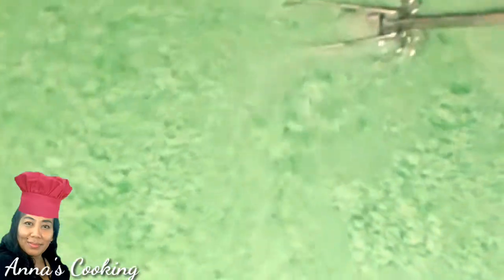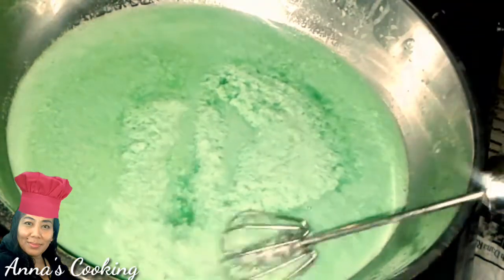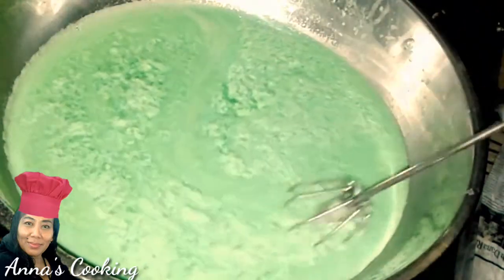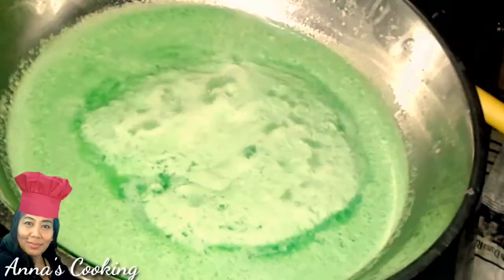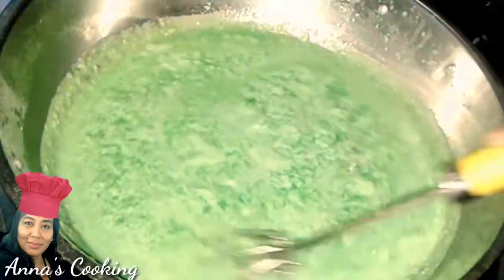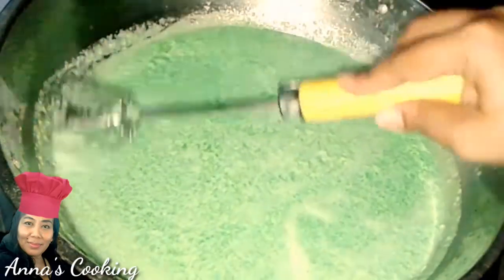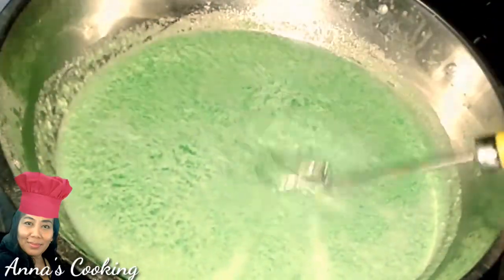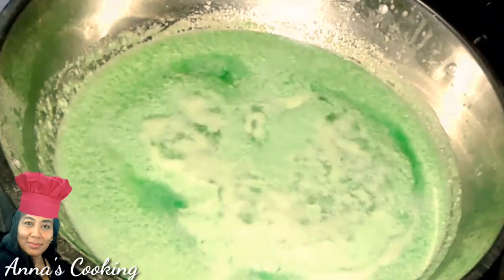The lumut is actually the egg combining with the coconut milk and forming a moss-like texture. Stir only occasionally until it boils. If you want large lumut, do not stir after boiling. I want small lumut, so I stir gently from time to time. The agar-agar is now boiling — I stir it gently, just occasionally, so the lumut stays small and evenly distributed.